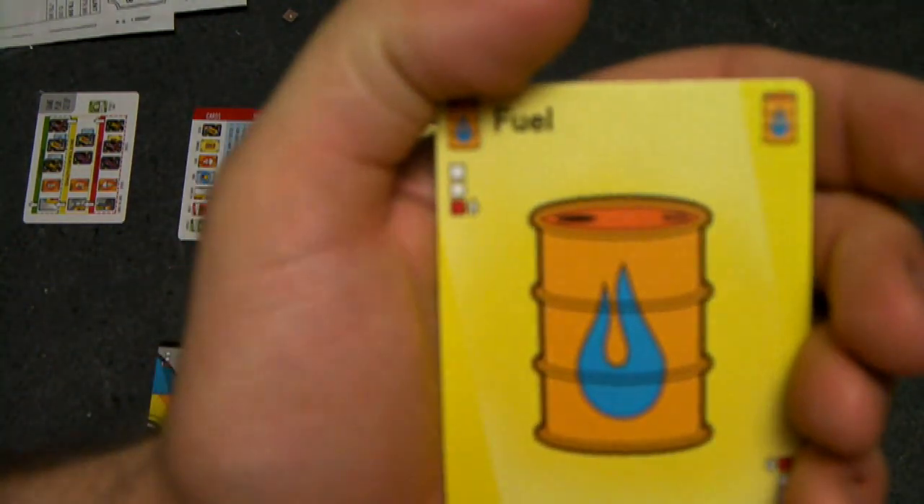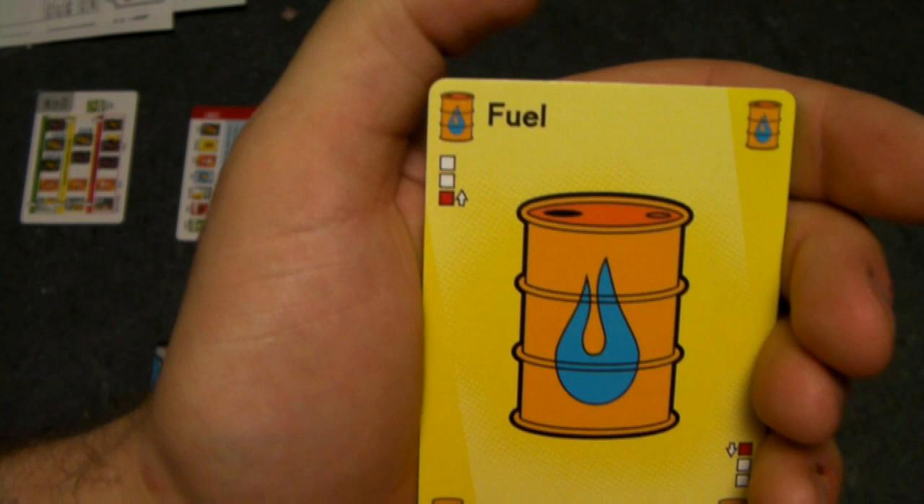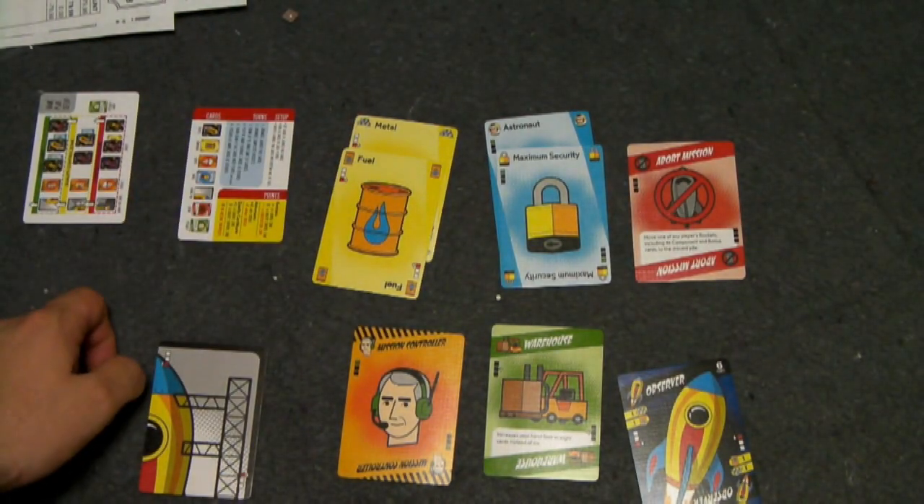Looking at this fuel card, you can see it also has the red square filled in with an arrow and a white box above it, meaning it will start in the construction zone as well and move up the zones.